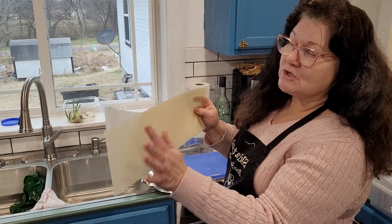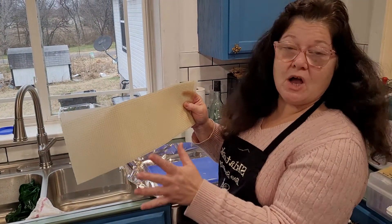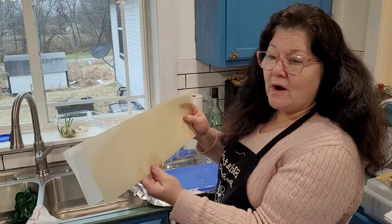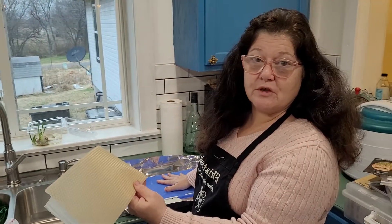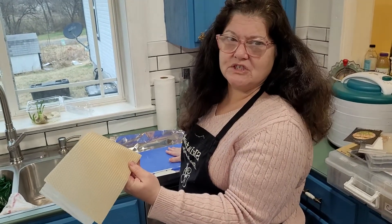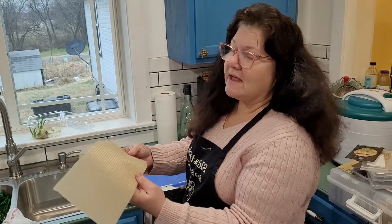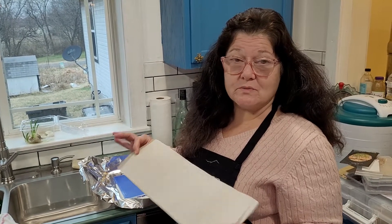So using foundation speeds things up and makes it stronger. Usually this is for a honey super, and it would be used for cut comb, but you can put wires in it to make it stronger so that you can use it year after year if you were going to extract honey with an extractor.